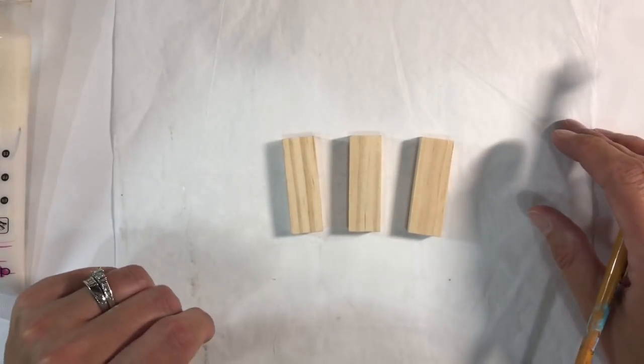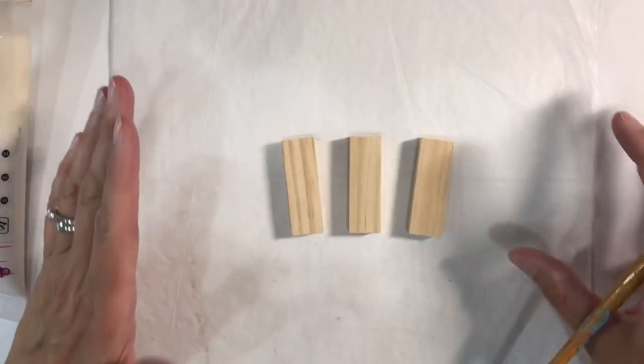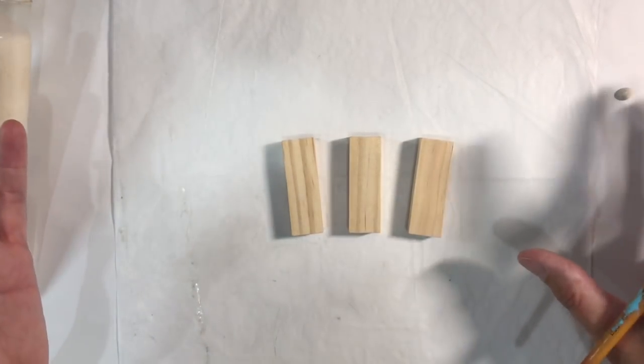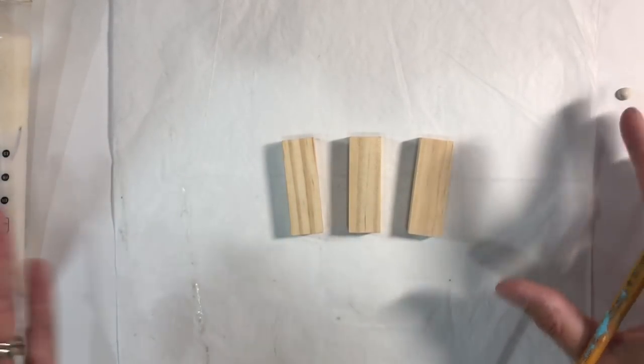Hello everyone, welcome to another episode of Nina Rybina's Art Journal Prompts and More. It's the final week of the Puzzled Prompt and of course it's a wild card this week, meaning that you can use puzzles in any way you like.